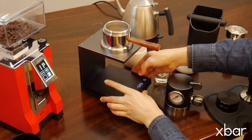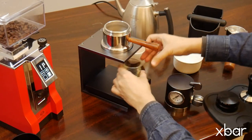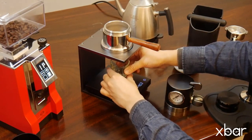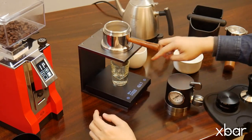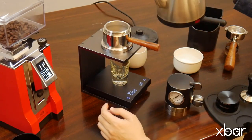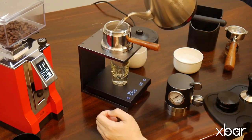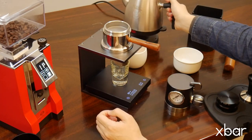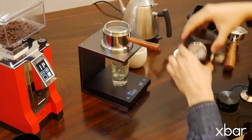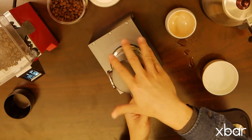We suggest using a scale, which is very helpful to get better tasting espresso. Add water again — we suggest filling it up to reduce the consumption of the gas cartridge. Screw and tighten the pressure booster onto the brew head.